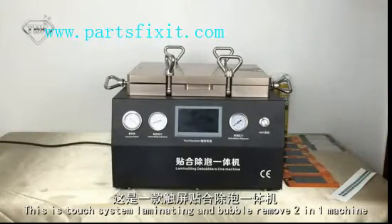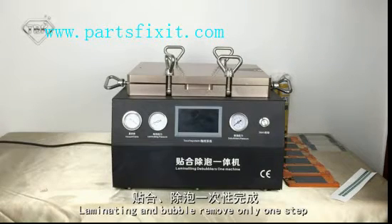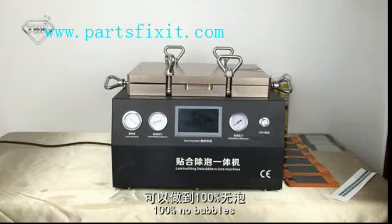Torch System Laminating and Bubble Remove 2-in-1 Machine. Building Air Compress and Vacuum. Laminating and Bubble Remove only need one step — 100% No Bubbles.